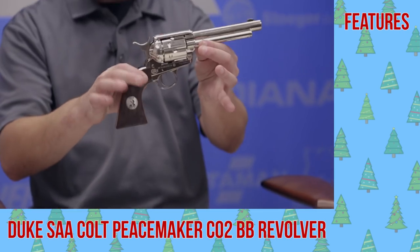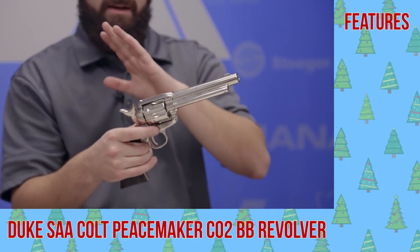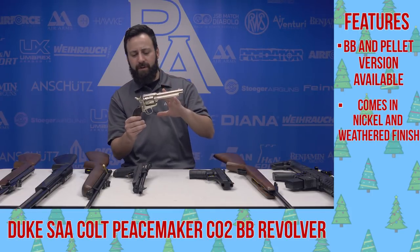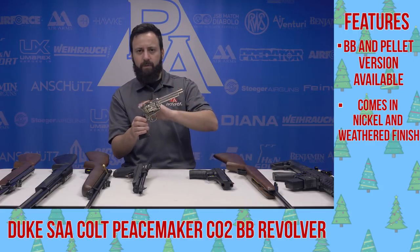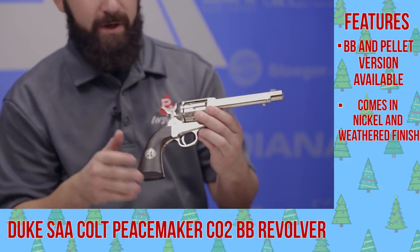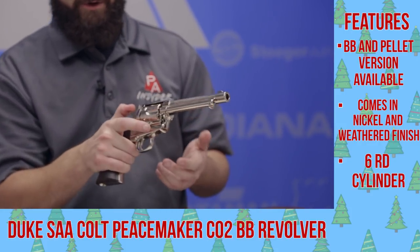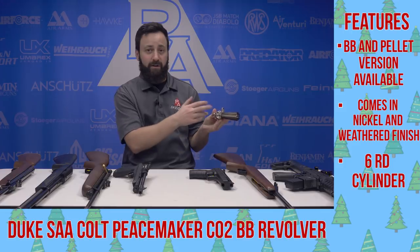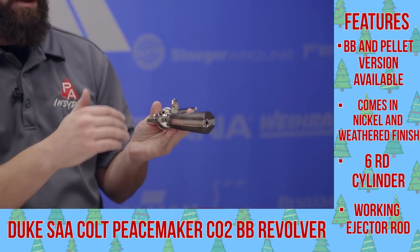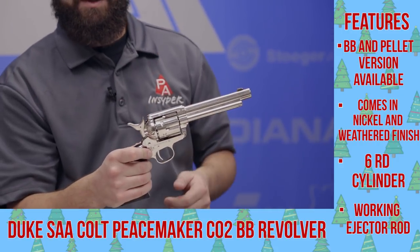Next up, the Peacemaker pistol with John Wayne's face on it — this is the Duke, the single action army pistol. This is a nickel-finished pellet version, though there are also BB versions and a couple of different finishes including a weathered finish, as well as some other barrel lengths. A very nice replica of the single action army — functions great and typically very accurate right out of the box. Good number of shots and very realistic functionality. You flip the gate open and load your BBs or pellets right into the shells, or drop the shells out to load them. A ton of fun and very easily maneuverable, so youth shooters can use it just as well as adults.